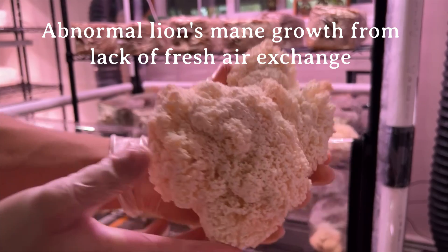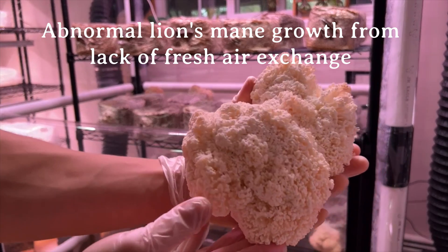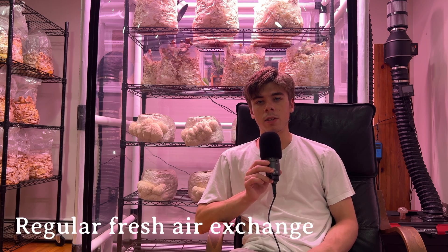Fresh air exchange is vital, because just like us animals, mushrooms take in oxygen and release carbon dioxide. Similar to how a human would eventually run out of air if left in an enclosed space for too long, mushrooms won't grow properly if CO2 is allowed to build up in the tent. You want a ventilation system that can pull all the stale air out of your tent and replace it with fresh air on a regular basis.